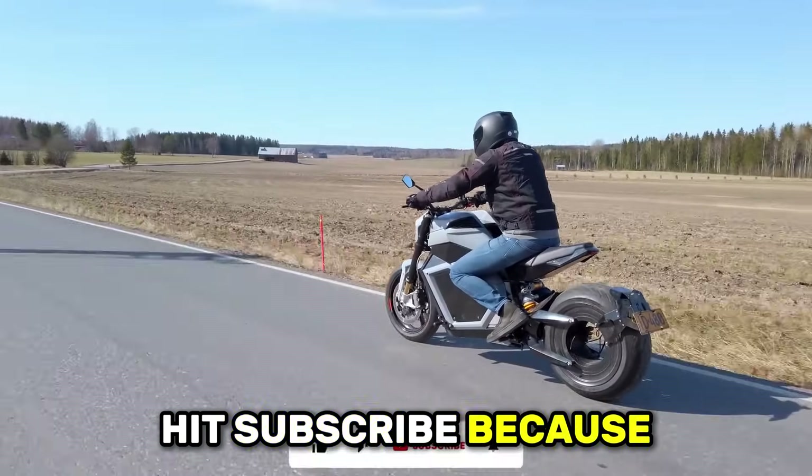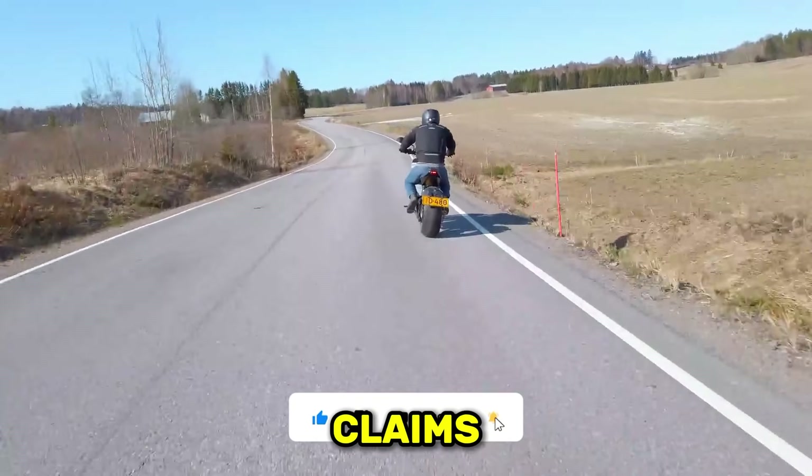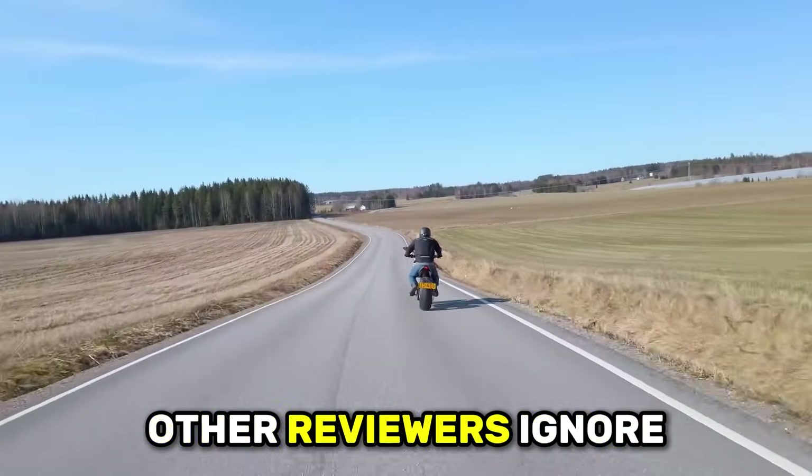Hit subscribe because this channel cuts through electric vehicle marketing hype. We verify manufacturer claims and expose problems other reviewers ignore.